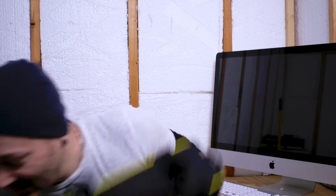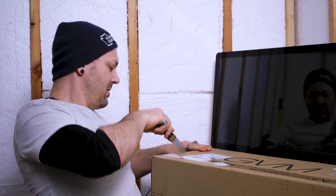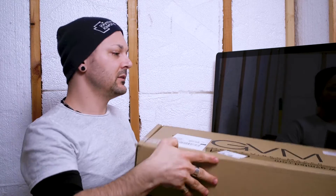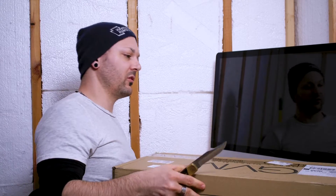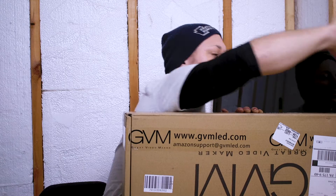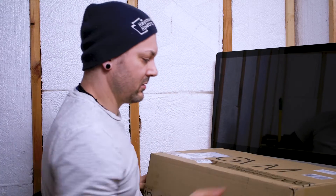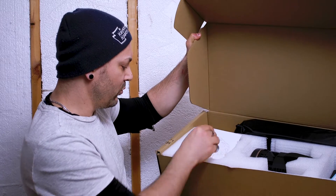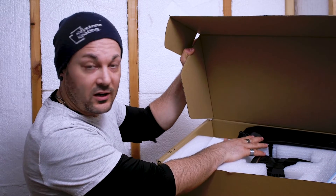Look at this — it's like Christmas! I almost cut myself, I can't even get into this. I did not look at this box prior to this video. This particular set came with a light and also a softbox.